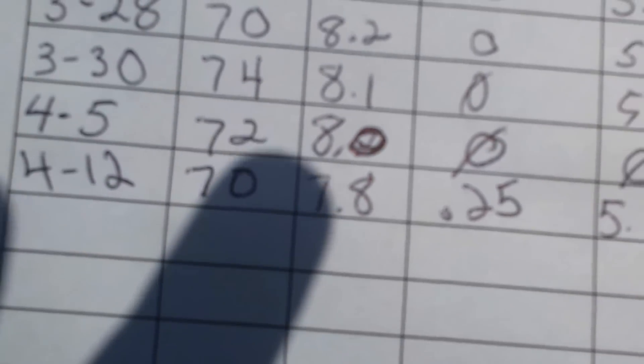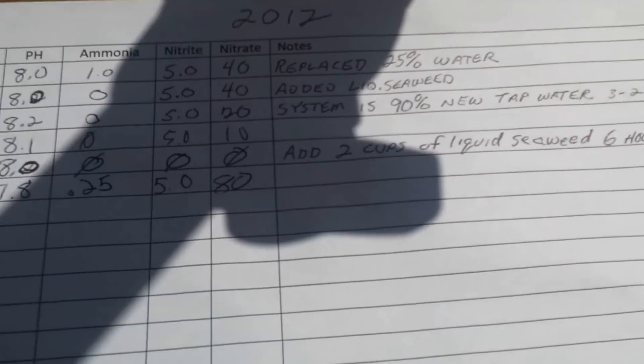Looking at the chart here, you can see they've actually been doing pretty well. This latest marking finally got the nitrates up, so hopefully things are going well and soon I'll be having fresh veggies.